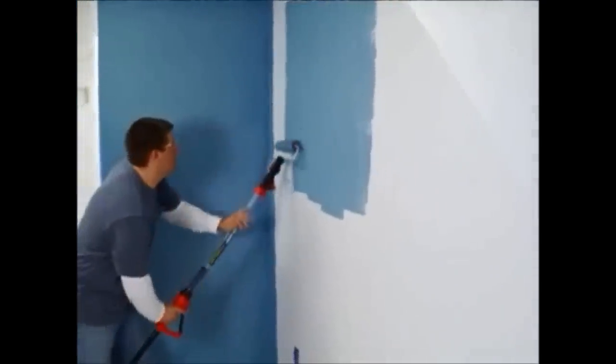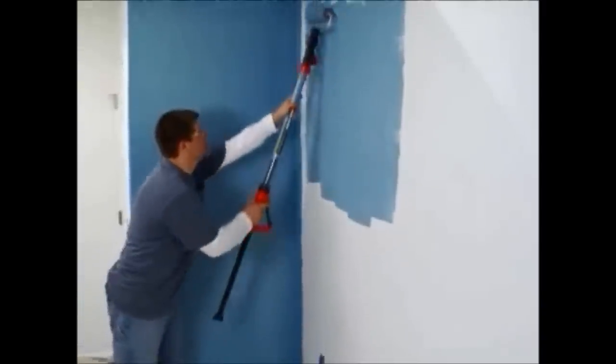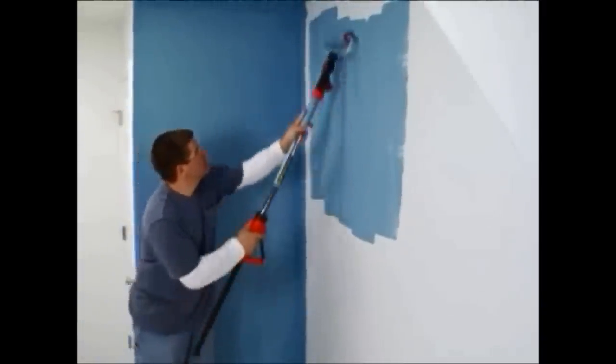Next, review our short application video for easy tips to get the best results with your Black & Decker Rapid Roller Paint Roller.